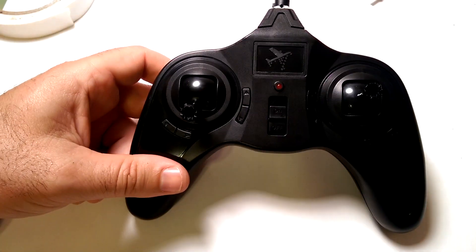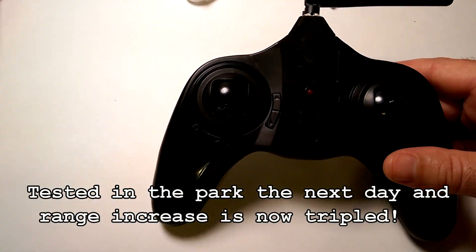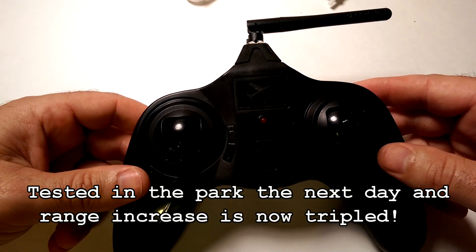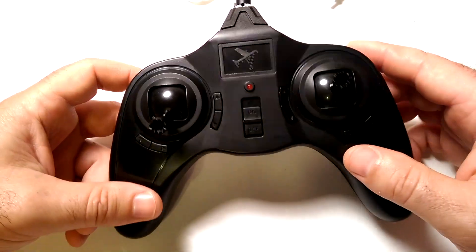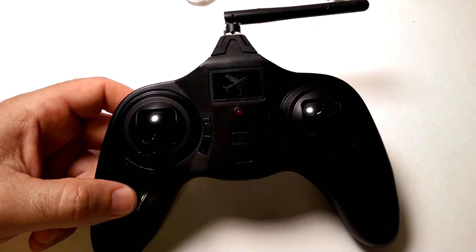So that's been a mod tutorial on how to extend the range drastically on your Q7FY326 quadcopter. I hope this helps. Like, subscribe, and catch you in the next one. Thanks a lot.